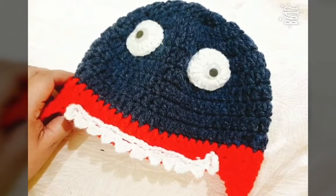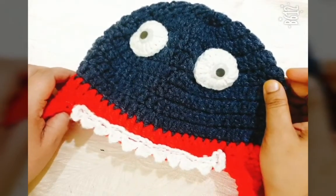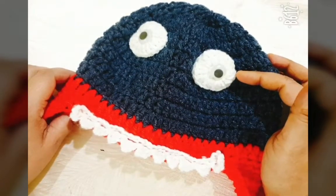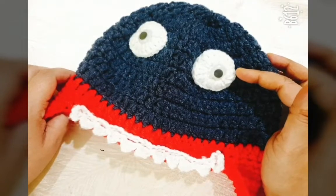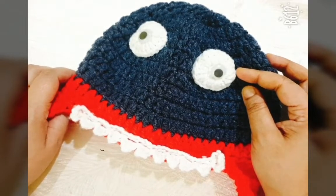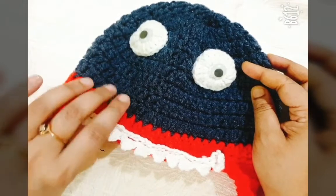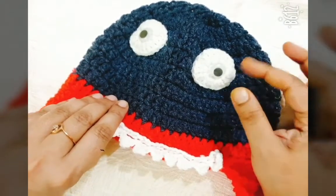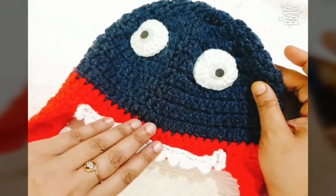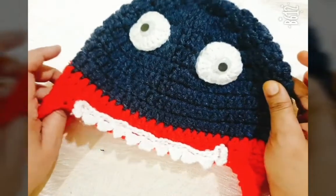Hello friends, this is a crochet shark baby head pattern. This baby head is suitable for three to four years baby boy. In this pattern I am using three colors of bulky thick yarn. If you want to make the same pattern with cotton thread you can make it.